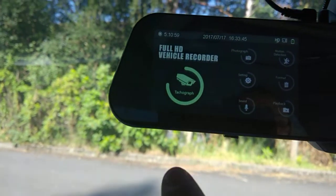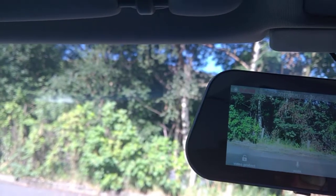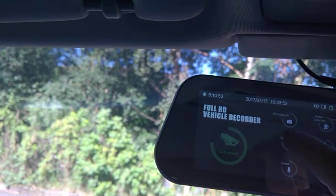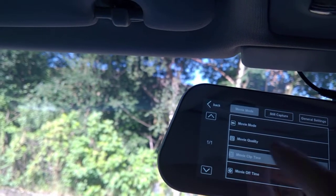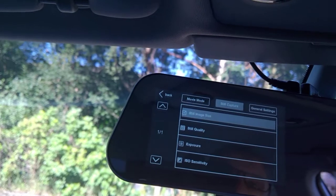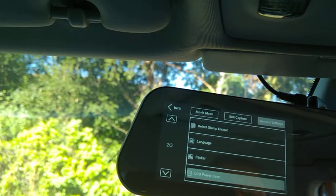If I wanted to record now, it's recording — you can see up there. You can go into the menu and there are lots of things you can do: settings for movie mode, everything for still capture, because it's got a camera on it as well — a single-use camera — and general settings.